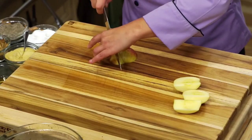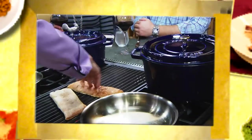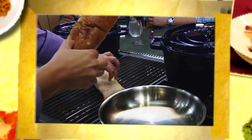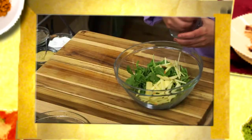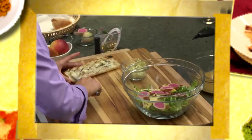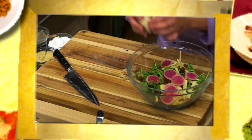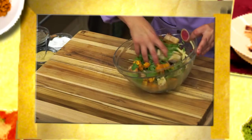Now we want to start getting our panzanella ready. Start by grilling any bread of your choice — I'm using ciabatta. Combine half an apple sliced thin and a cup of seedless red grapes. Sliver your radishes. Then butter and cube your bread. Toss your salad with a couple tablespoons of your cider glaze, and then finish with your roasted squash.